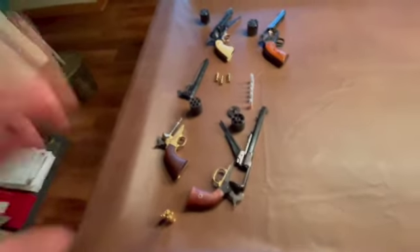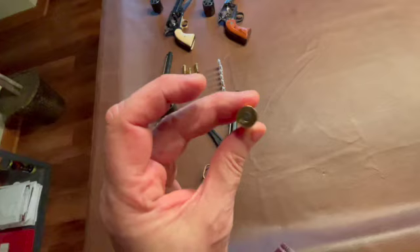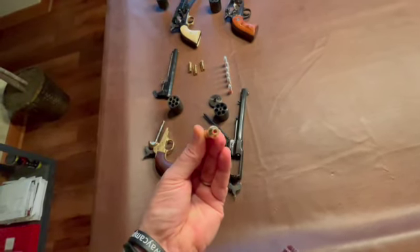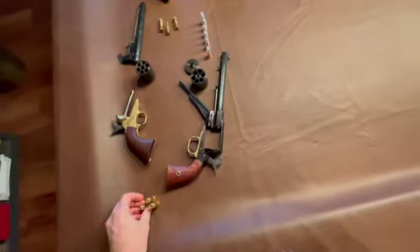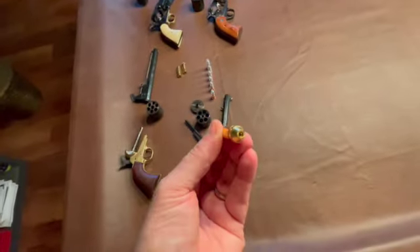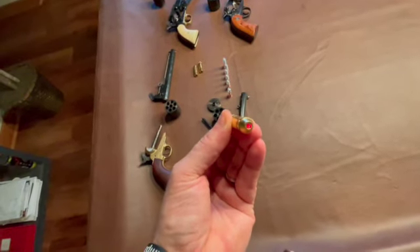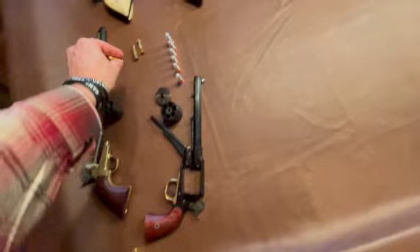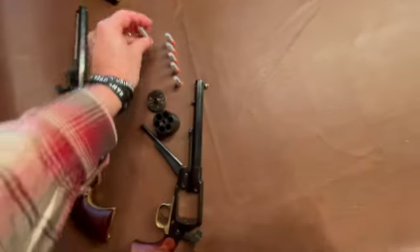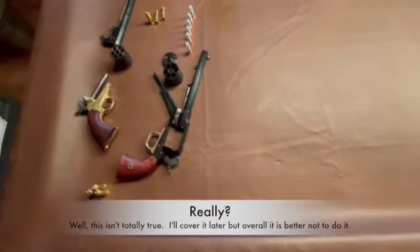We have some dummy rounds that are laser sighted. Those are the dead ones — these are the ones that are good. We'll use that so you can see that the light comes on just a little bit. And these are just plain dummy rounds, because you don't want to drop a hammer on one of these guns on an empty chamber.